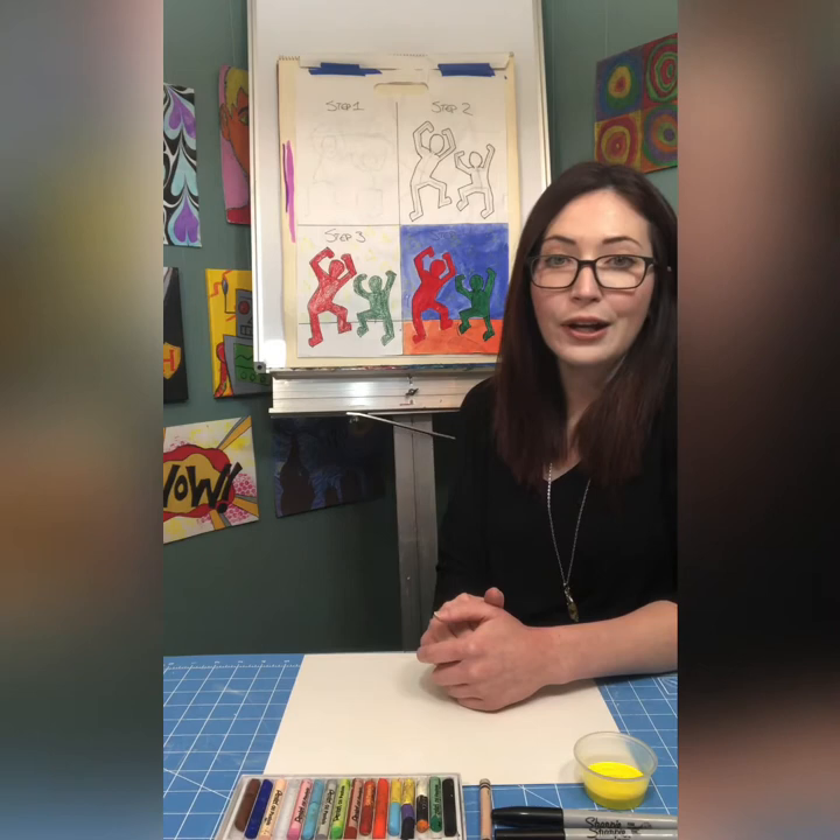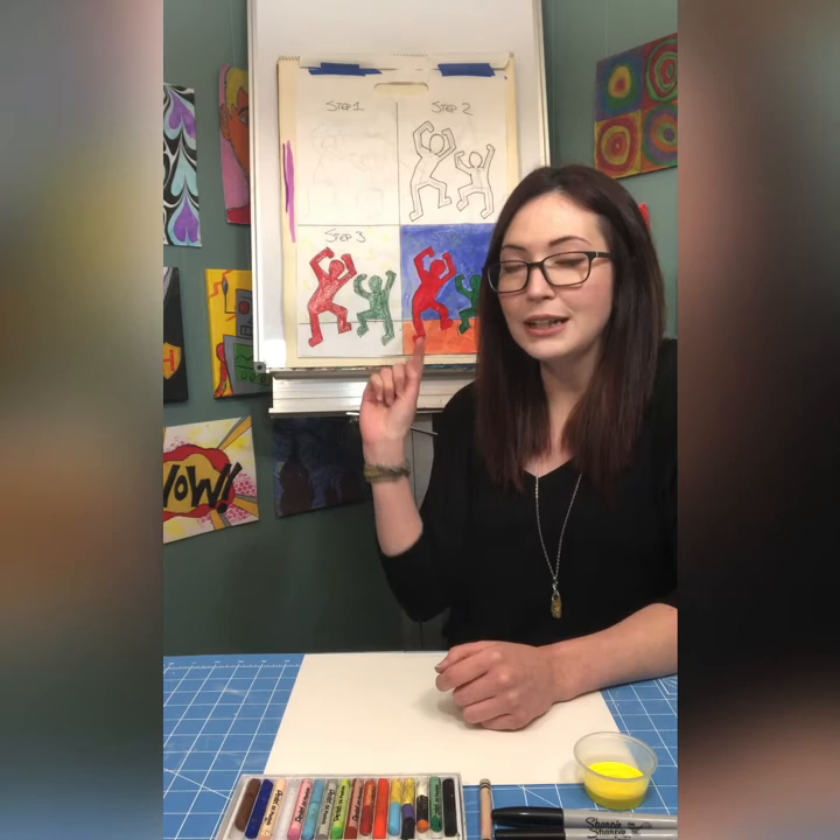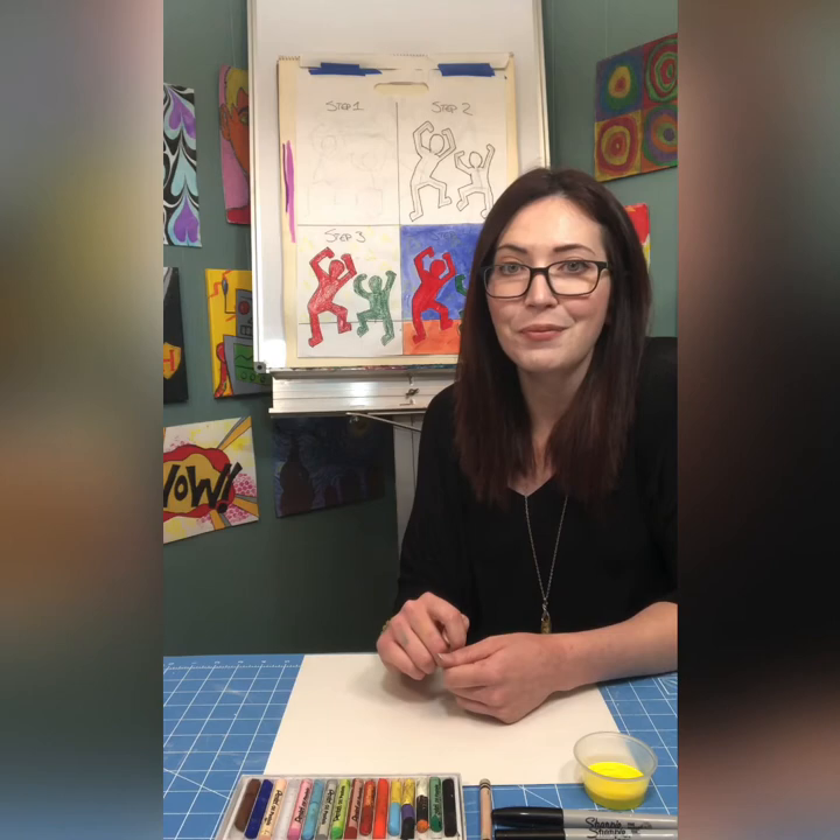Hey friends, thanks for joining me for another Garden City Arts online program. My name is Katie Guthrie and you are joining me in my basement slash makeshift kids art studio. We are going to make our own figures that are full of action — action figures. Our inspiration is artist Keith Haring, a pop artist working in the 80s whose artwork always had fun, cartoonish figures doing outlandish, colorful things.